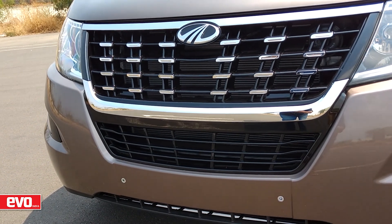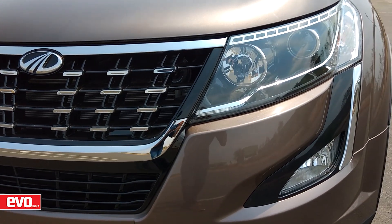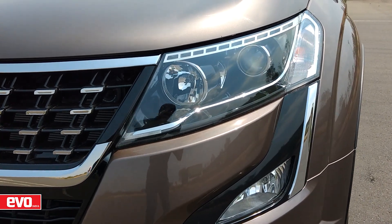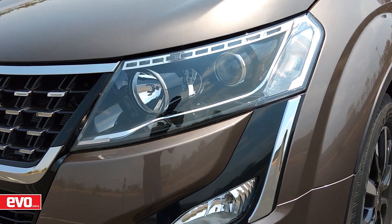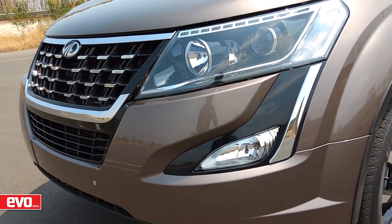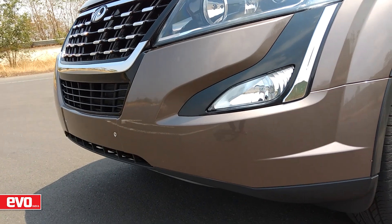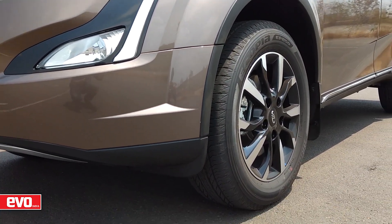In its new avatar, this popular SUV gets a new face with a single grille separated by a chrome bezel in place of the old split grille. The front retains the aggression but with a classier, more premium look. And the old guide lights have now given way to LED DRLs, while fog lamp housings now get a chrome strip on the sides.